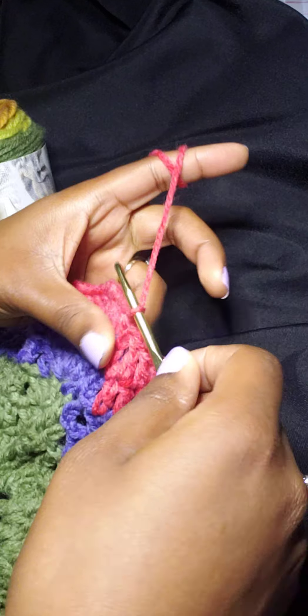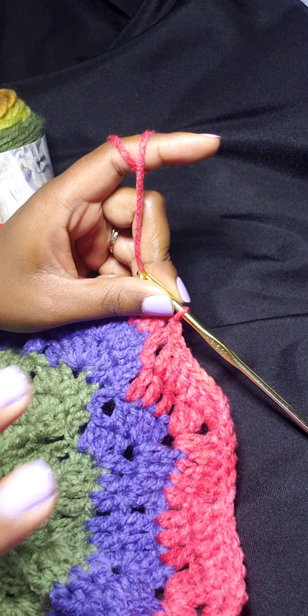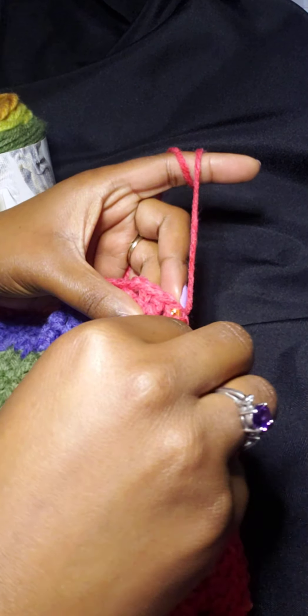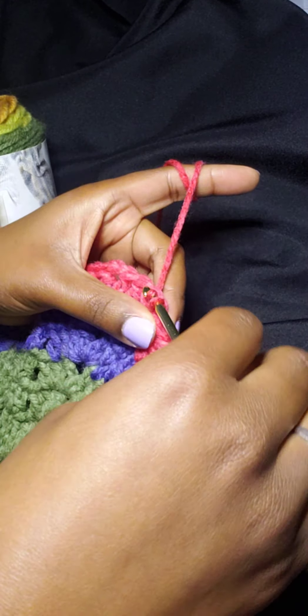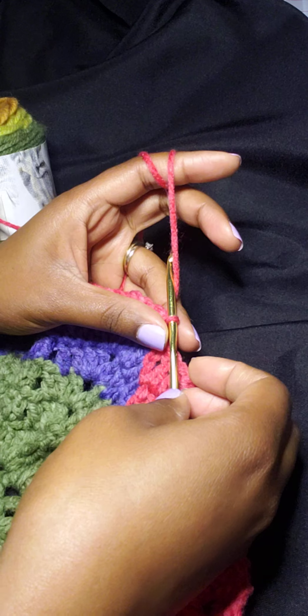Actually, we had to first go back from round 9 — we slip stitch together to join them. Now we're going to slip stitch over to the left one more time. Now we are at the start of round 10.